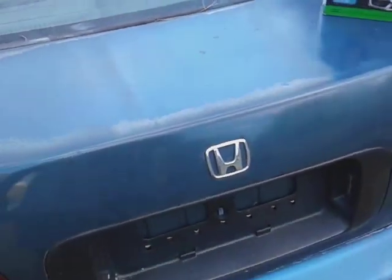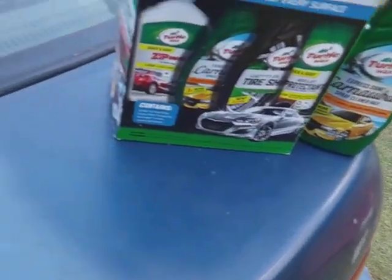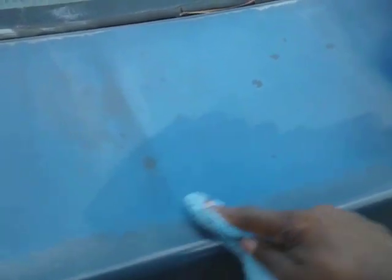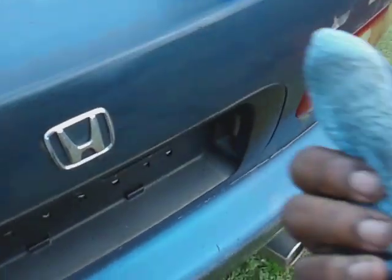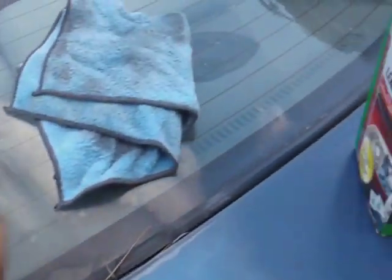But if you got some light oxidized paint or something like that, this stuff will actually help it. You can just take it and spray it just like that — come in here, you gotta put pressure to it like this too, because it has light abrasives in it. Can't be scared to put pressure on it. You can see it coming off on the rag — you can see the oxidized paint is actually coming off on the rag.